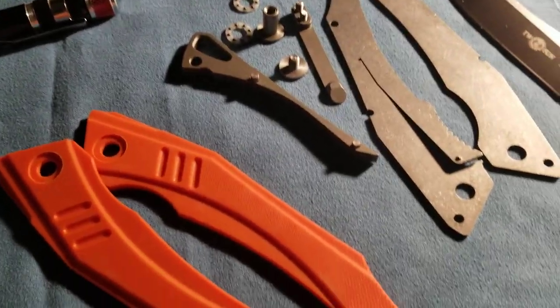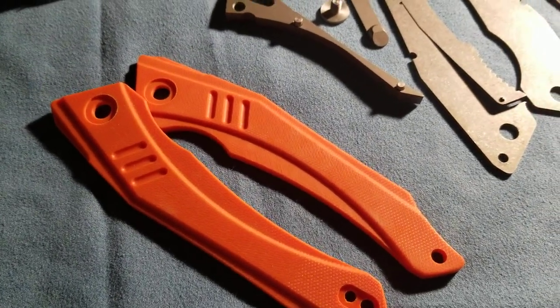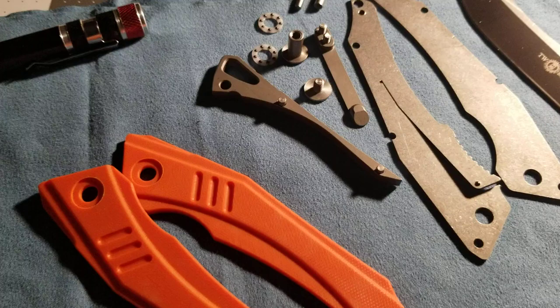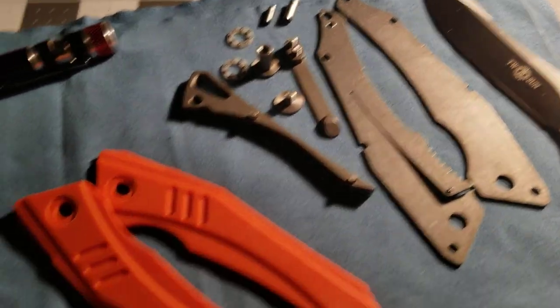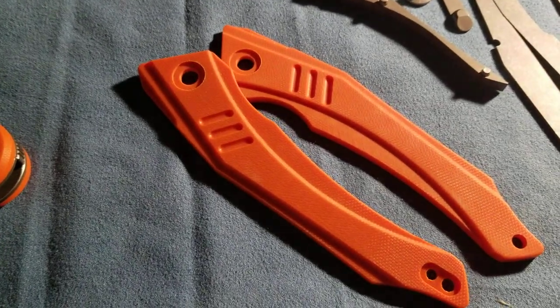It is disassembled, cleaned up and ready to go. Getting ready to start a pot of dye ready. I'm going to dip these scales down in there.